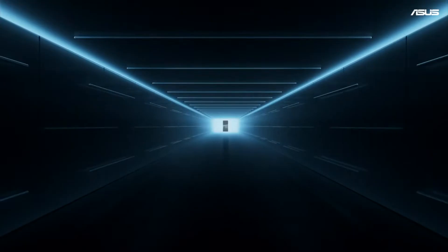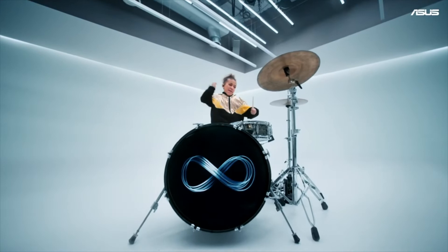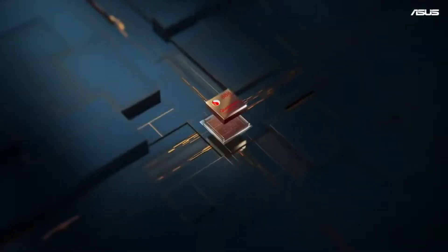Specs and images of two upcoming devices, the Zenfone 8 and the Zenfone 8 Flip, have been published by 91mobiles based on information provided by leaker Ishan Agarwal.